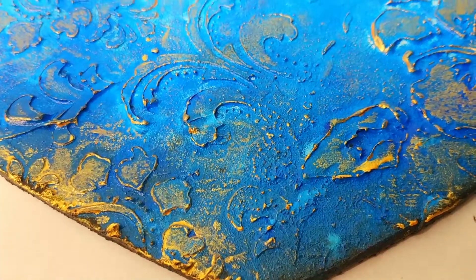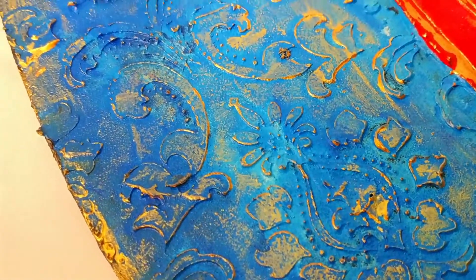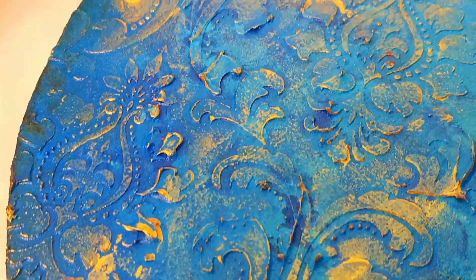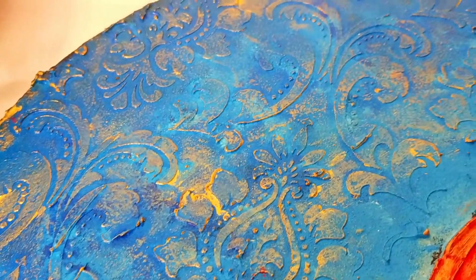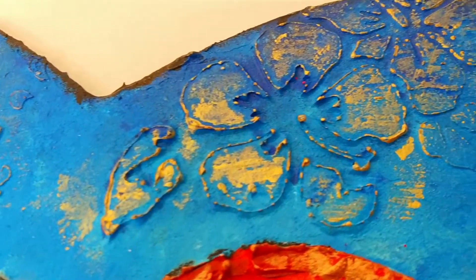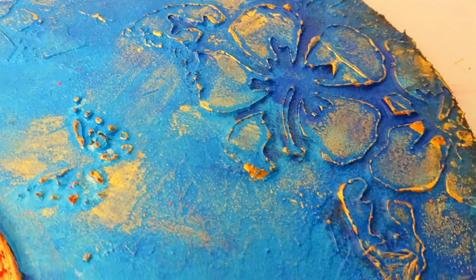Now you can see that we have made a mixed media product — a mixed media craft — in a very reasonable range, and this is very beautiful. Guys, one thing I want to say: if you don't get this kind of stencil, you can use any stencil from iCraft or from any other brand. You can see these golden and bronze colors highlight all the texture beautifully.